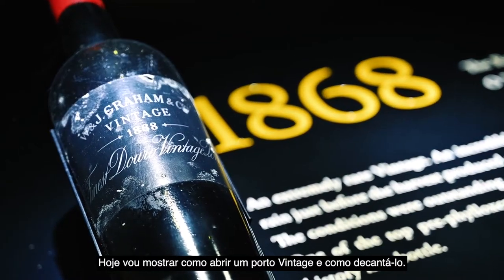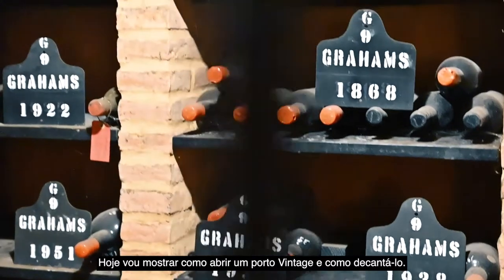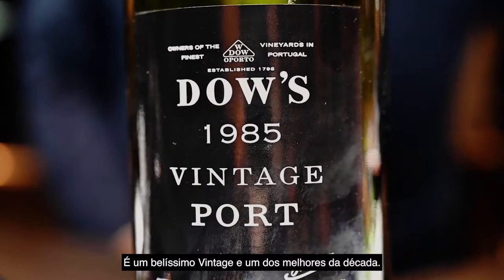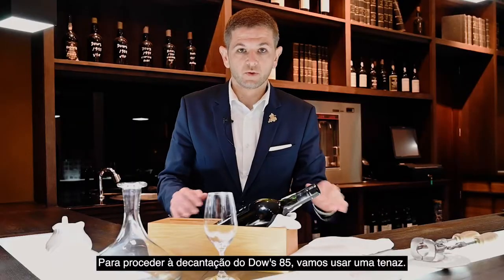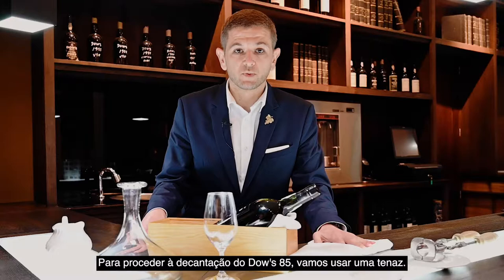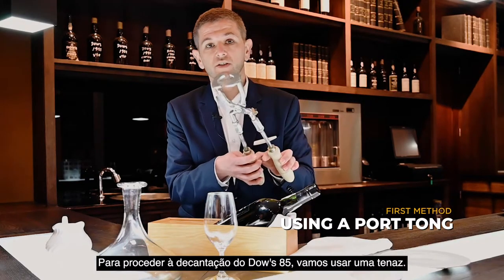Today we are going to demonstrate how to open a vintage port and how to decant it. The vintage we will open is Dao 1985, a beautiful vintage and one of the best from the 1980s decade. To make the decantation of this vintage port Dao 1985, we will use the port tongs.